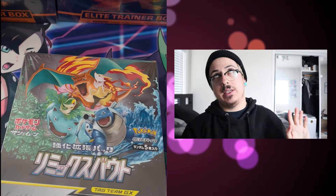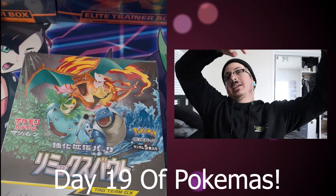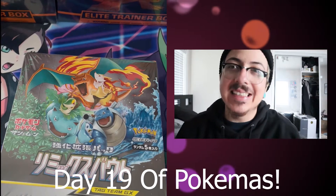Yo, what's going on guys? Welcome today. I forgot to say the day on yesterday's video — well, this is the day. Yesterday was Friday, so that's the 18th. Today is Saturday, so it's the 19th of Pokémon.